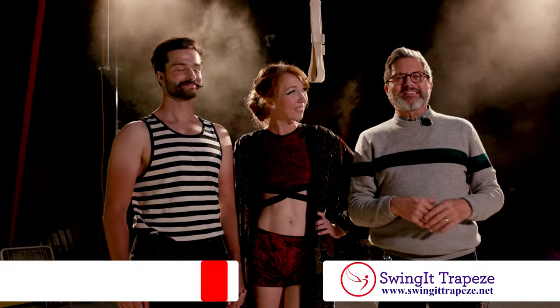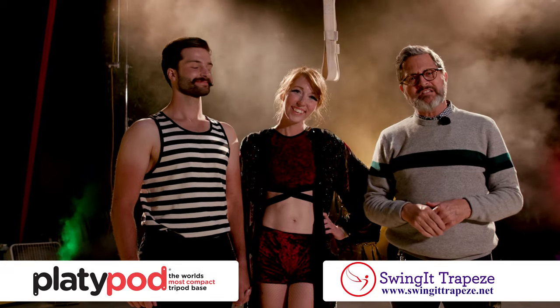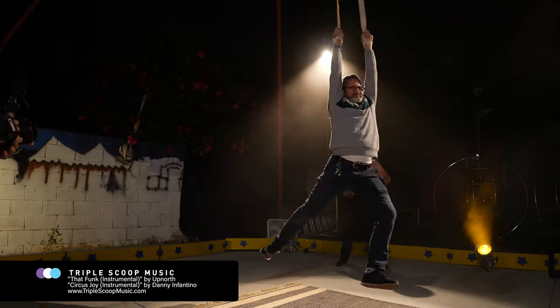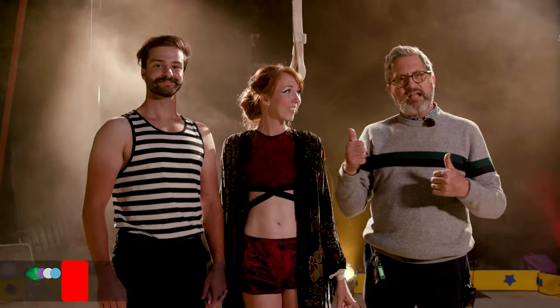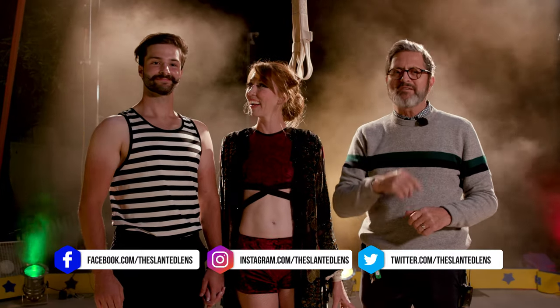We want to thank Swing It Trapeze for letting us come and work at their circus school on the straps. That was a lot of fun — I got pretty dizzy, but it was a lot of fun. So there you have it: simplify that shot by shooting it at night, get that rim light from behind, get some interesting angles, and keep those cameras rolling. Keep on clicking.